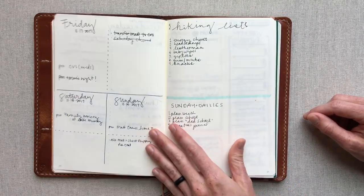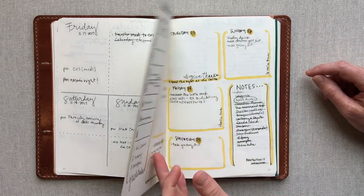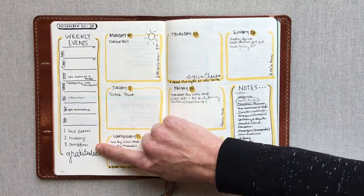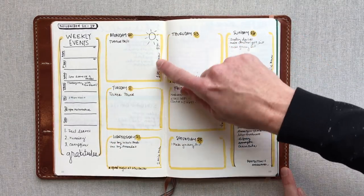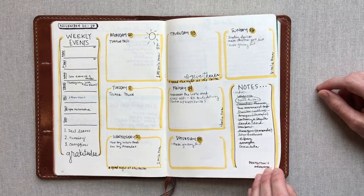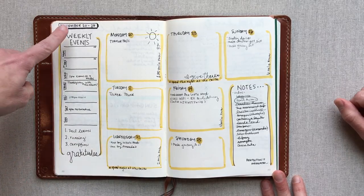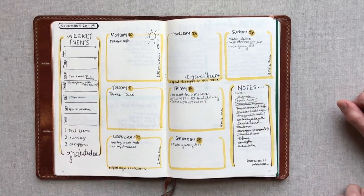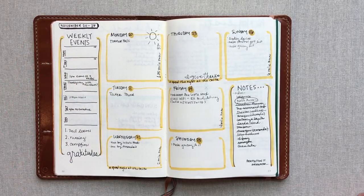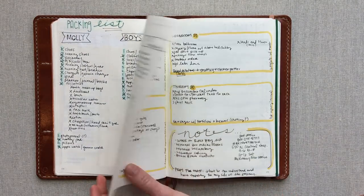I did that layout for a few weeks, then I threw in a page like a hiking packing list. Near the end of November I tried a different layout where the weekly scheduled events were at the top, to-dos below, then notes, and a spot for gratitudes. This works really well because on the road I don't have a lot of things that are typically scheduled, and I like my timed events to stand out.